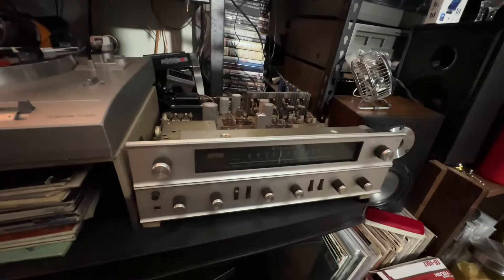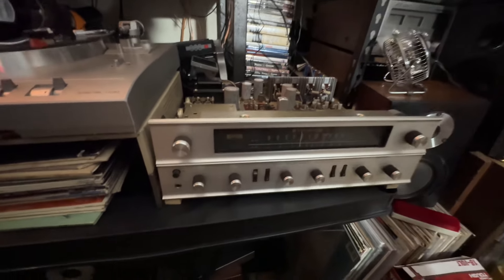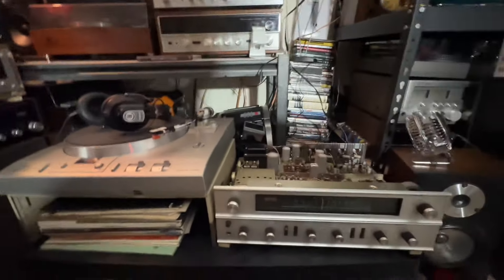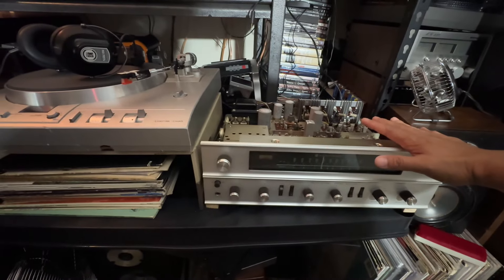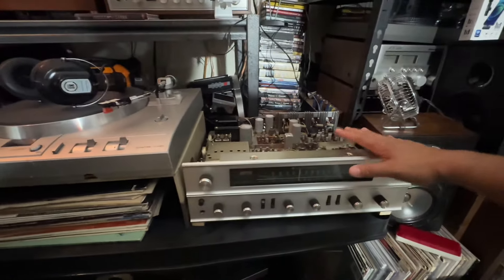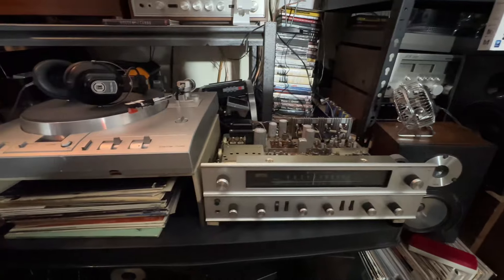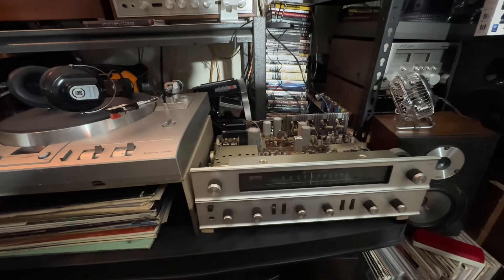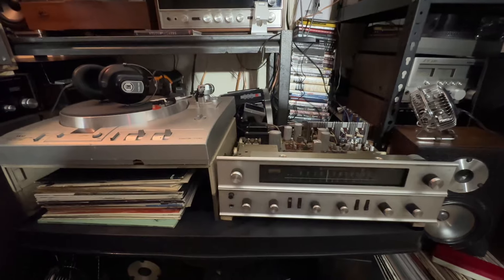But that Fisher 800C — oh boy, beautiful piece, beautiful, beautiful, beautiful. Like I said, there are a lot of stereos out there from Kenwood, Technics, Akai, and whatever other brands that are not high-end, but you can definitely still have good quality sound from them.